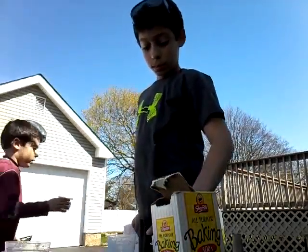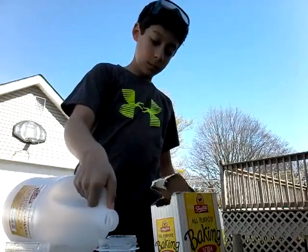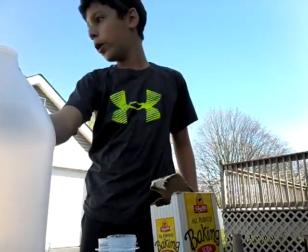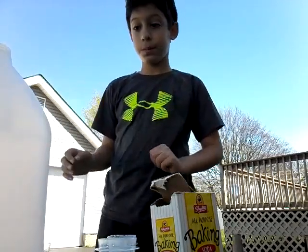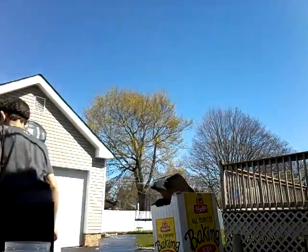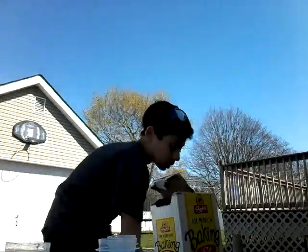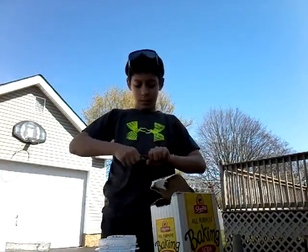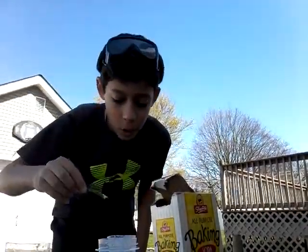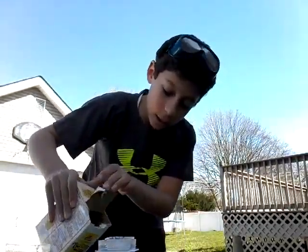Test number three — vinegar and baking soda. Tony, go get me a piece of wood. We're doing four tests. I put vinegar — it was on the driveway. With a little piece of wood to scoop it in, and I put the vinegar. You can soda — now I need the vinegar.